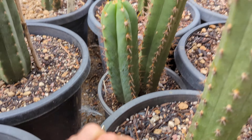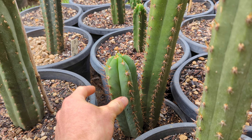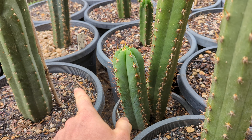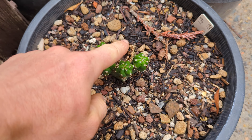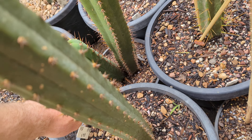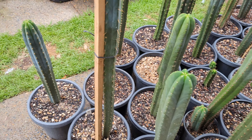Here's a pup next to the main column. If I were to cut the pup off, I'd also get more pups coming off the stump left behind. But if you just want a single column, you'd cut the pup down at its base and be left with a single clean column.